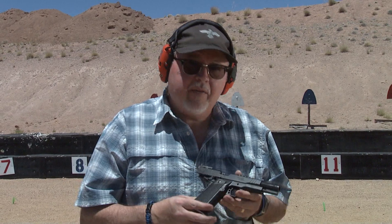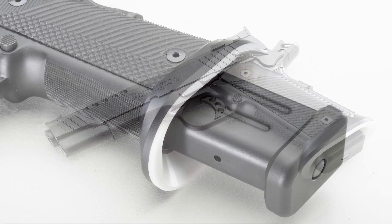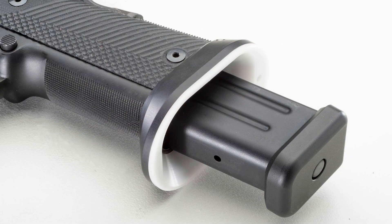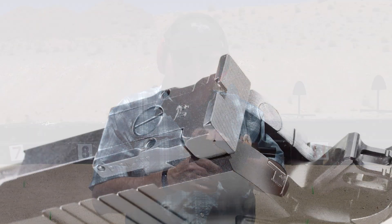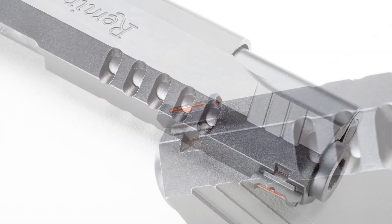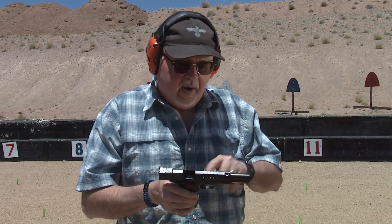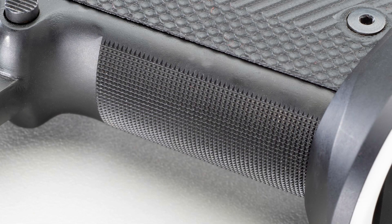Remington has a Travis Tomasi custom 1911 white body magwell. This has a nice white aluminum magwell, very lightweight, G10 grips, adjustable rear sight, fiber optic front sight, flat top — tri-top which is being cut — and lightweight cuts on the slide so it moves really, really fast. It has all the features you need for USPSA limited division, including nice checkering on the front strap. So let's go ahead and shoot it a little bit and see how it performs.